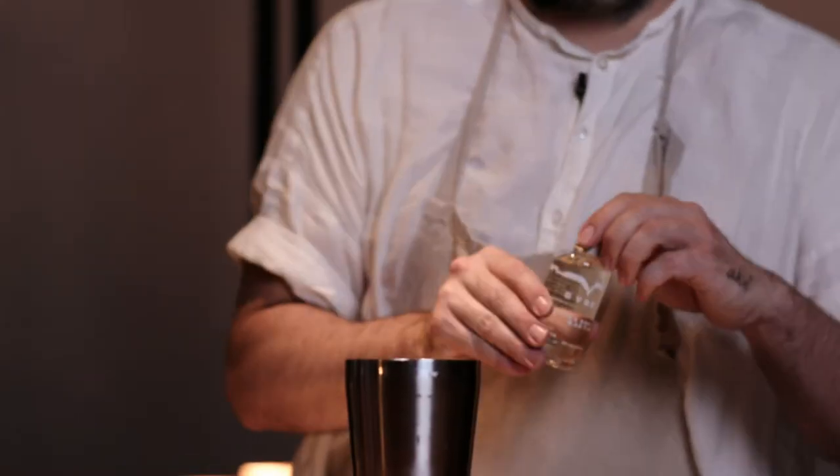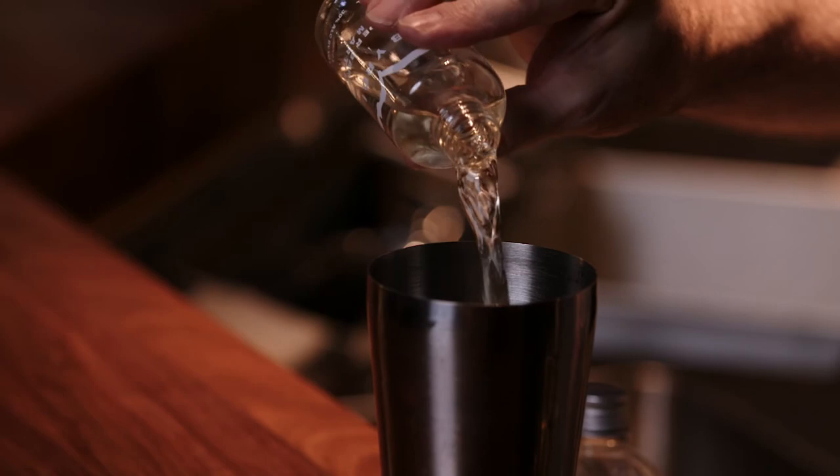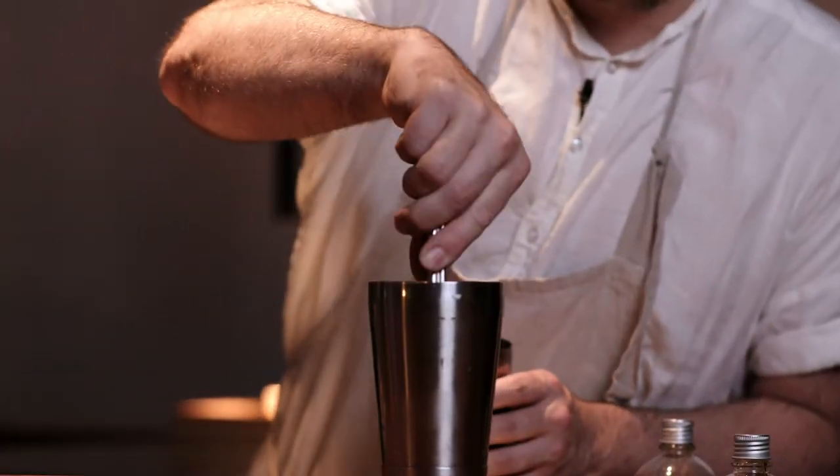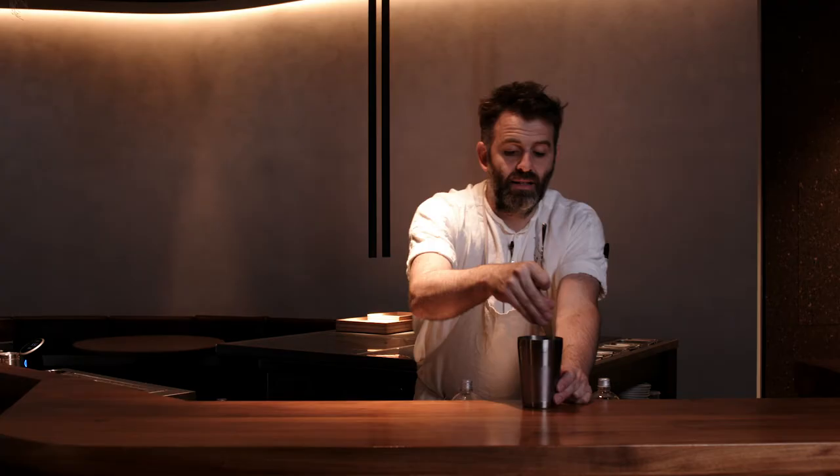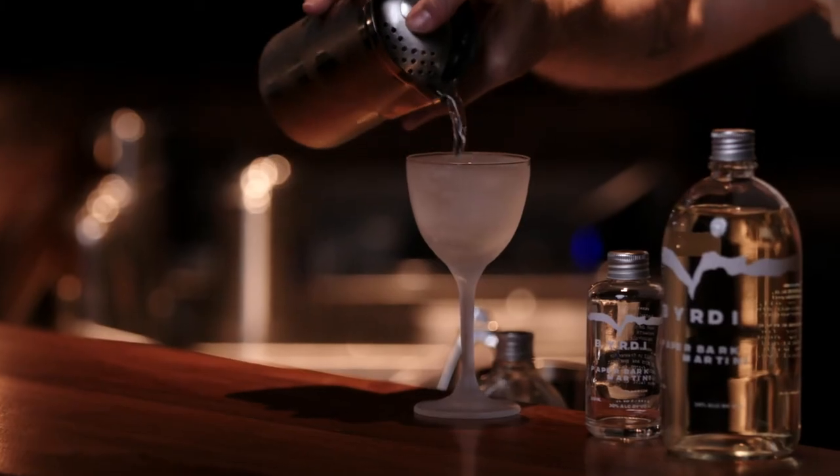Now we're going to make our individual serve. Add that to our mixing tin, then we're just going to add some ice. When that tin starts getting a nice little frosting on it, that's a good indication that it's diluted and chilled enough to drink.